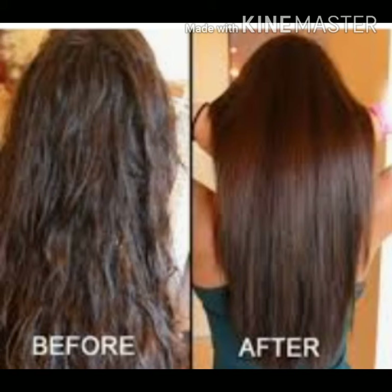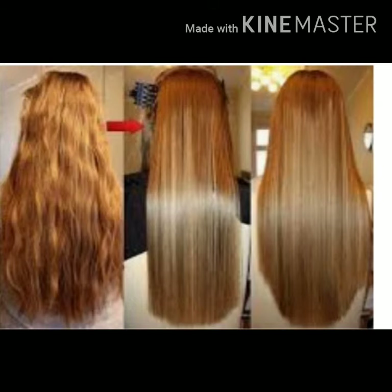This oil will stop hair fall, treat thin hair, repair damage, add shine, make hair soft and smooth, and make your hair straight.